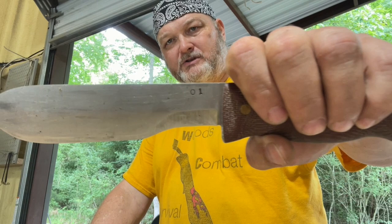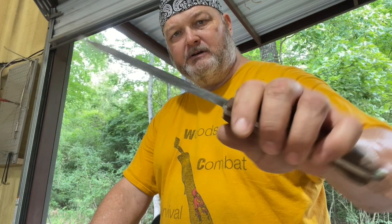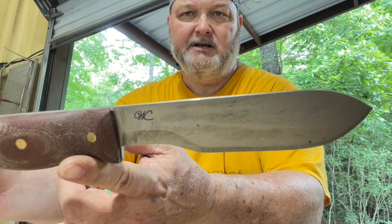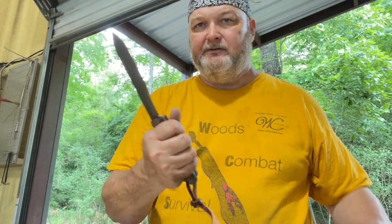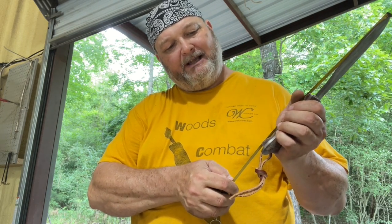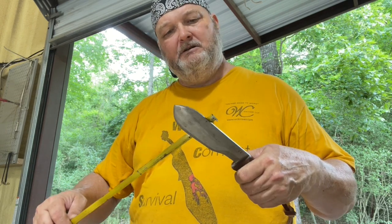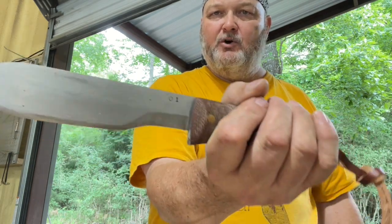This is an O1 old-style, Model 2, Master Wisdom. What you see on it is just a beeswax coating. It has a natural micarta handle that has aged to a brown color — natural micarta will age to brown over time. The cutting edge is six inches. Overall is eleven and three-eighths. Handle is four and five-eighths. Width at the widest part is an inch and a half. Five thirty-seconds, O1 tool steel.